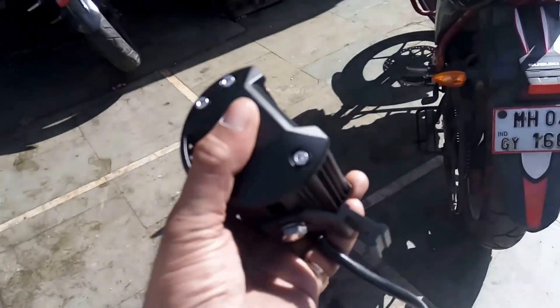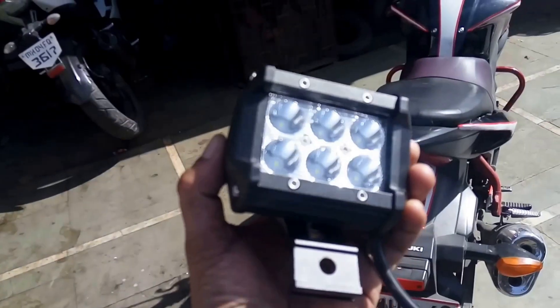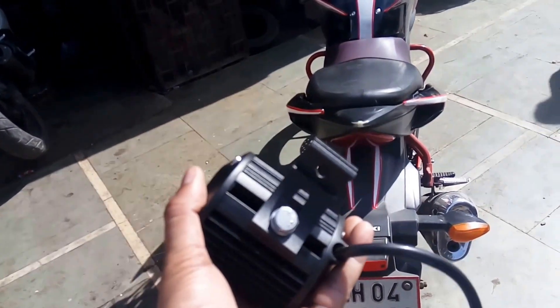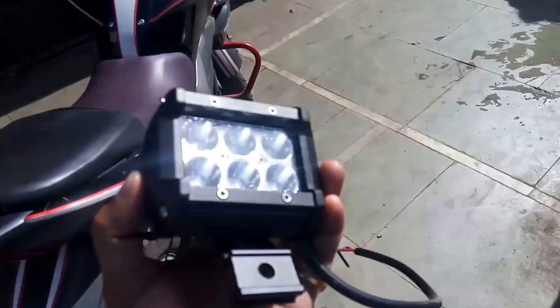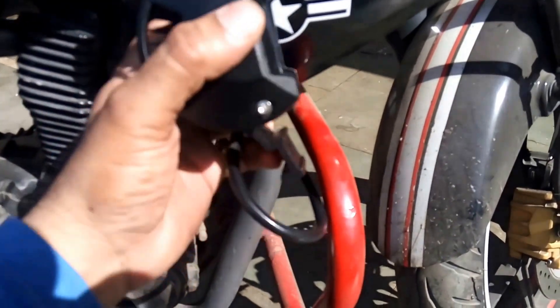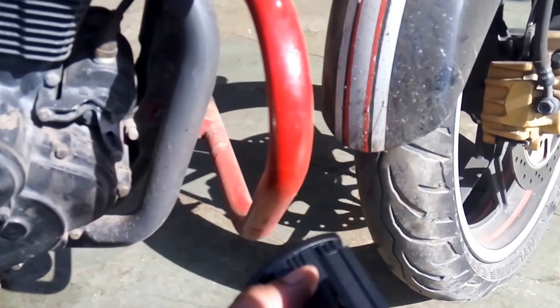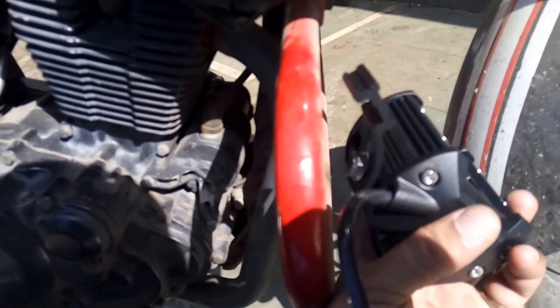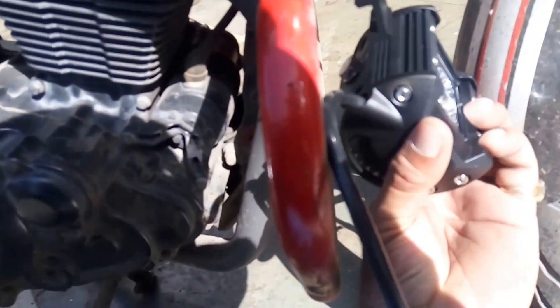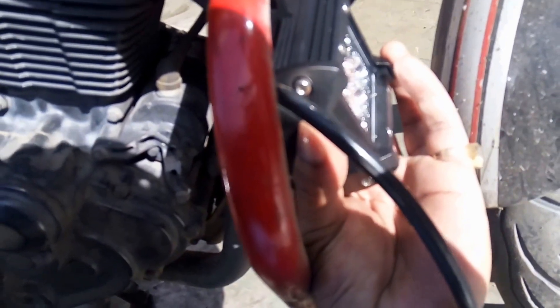There seems to be a little problem with fixing this particular fog light. As you can see, this is how it looks once the nut is fit. For this to be fixed on the stand, we would need to drill a hole on the leg guard. This is how I plan to put it.